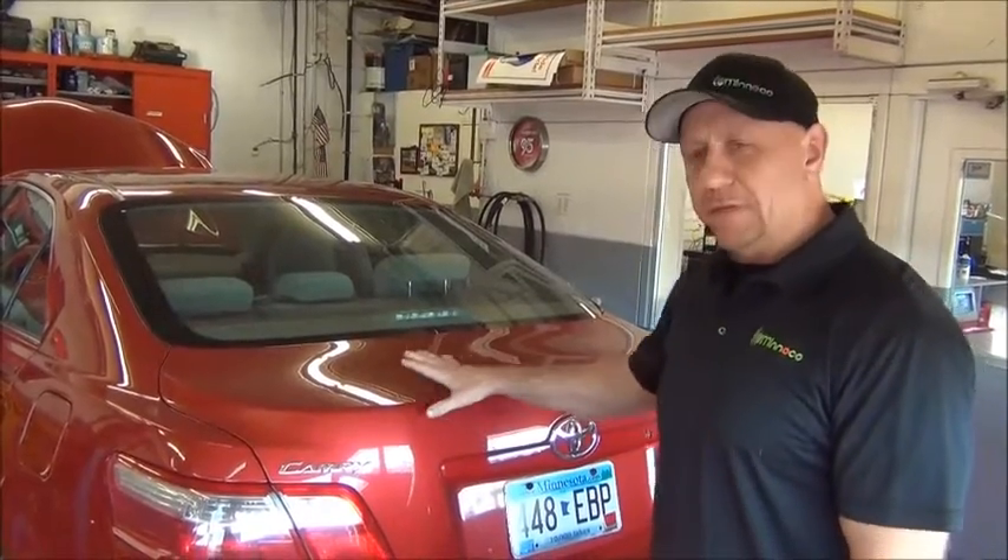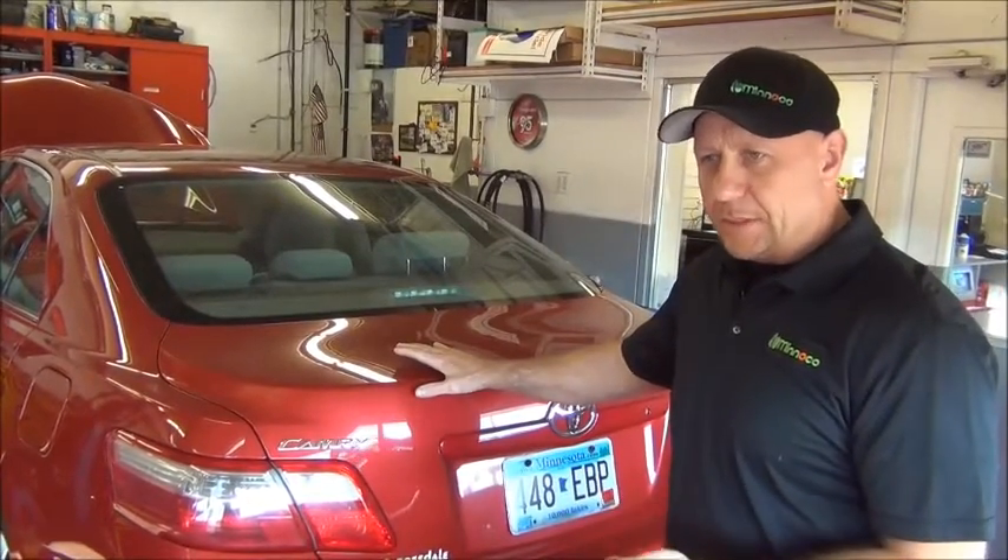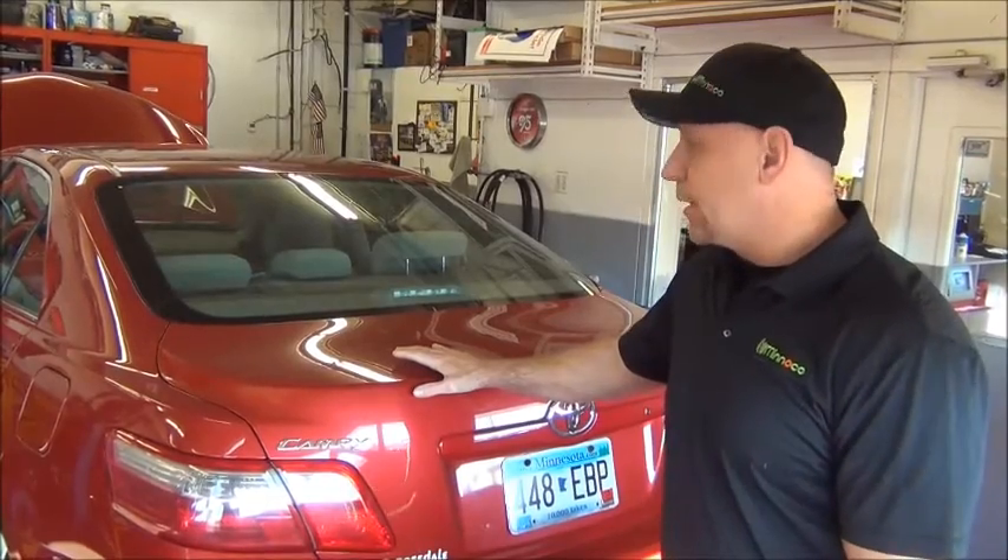The first part is we pull the vehicle in and check all the lamps on the vehicle. We're going to be checking the brake lamps, turn signals, marker lamps, and reverse lamps. Let's check the brake lights first.